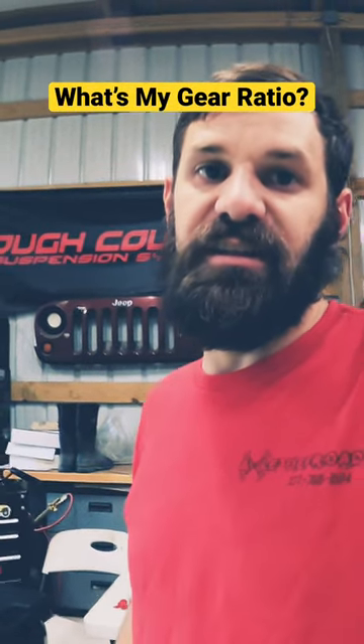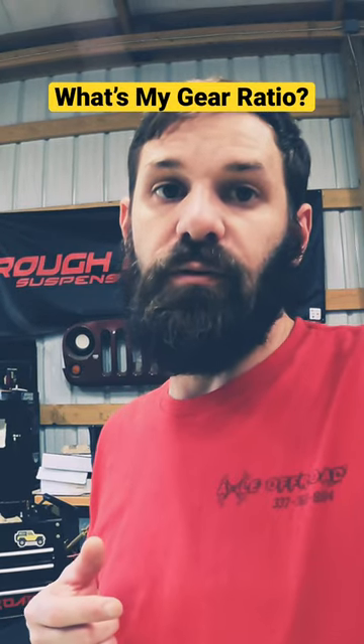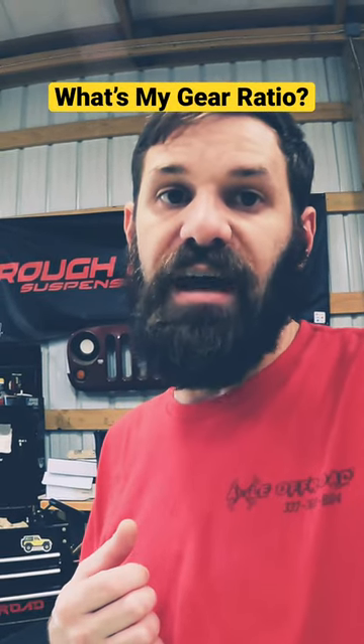One of the things we get asked often is: how can I tell what my gear ratio is? Let me show you a quick and easy way whenever you have the ring and pinion outside of the vehicle.